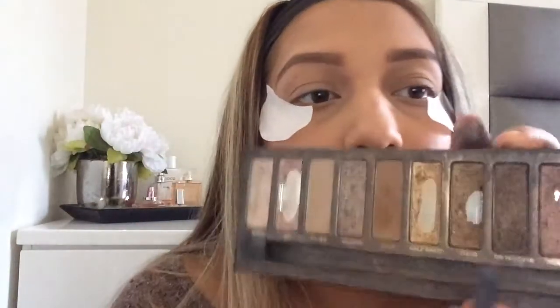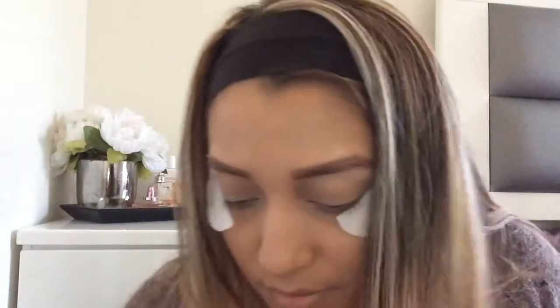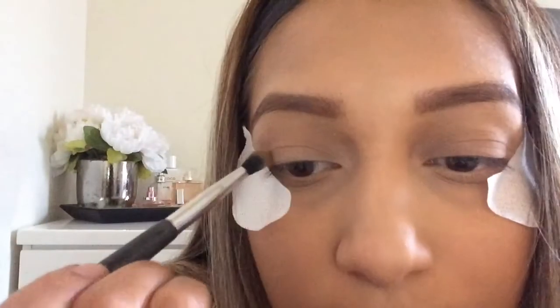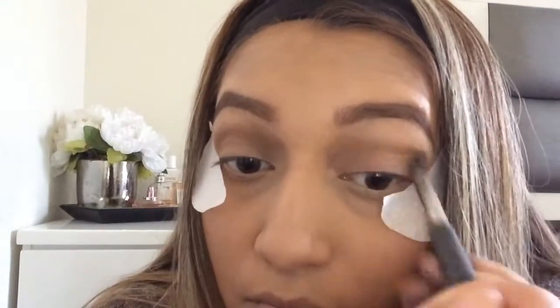Then I take the shade Buck, one of my favorite colors, and also put that in the crease. My hands got really dirty — it got everywhere. I do the other eye as well, just blending, blending, blending. Now I'm going to take the flat shader brush — I think I got it at Ulta or Walmart — and take the shade Virgin.